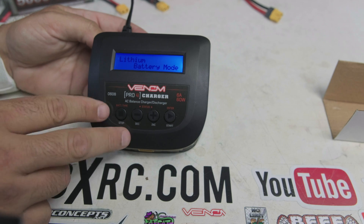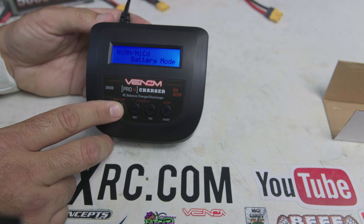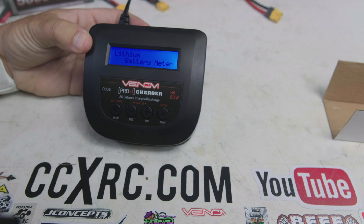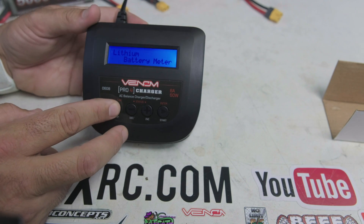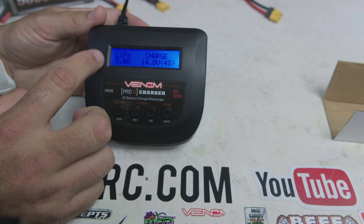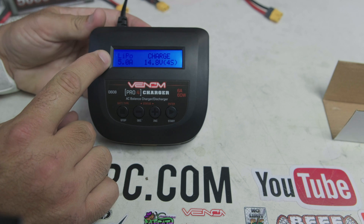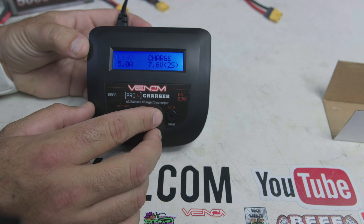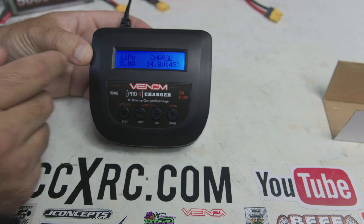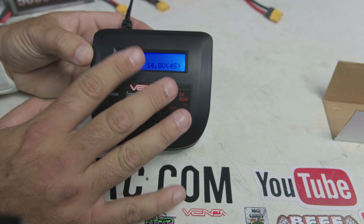Let's look at the different battery types the charger supports and its menu system. You've got Lithium, Nickel Metal Hydride and NiCad, and Lead Acid, plus User Settings and a Lithium Battery Meter. Inside the Lithium menu, hitting Enter lets you select LiPo, high voltage LiFe, and Lithium Ion batteries — all within a sub-menu.